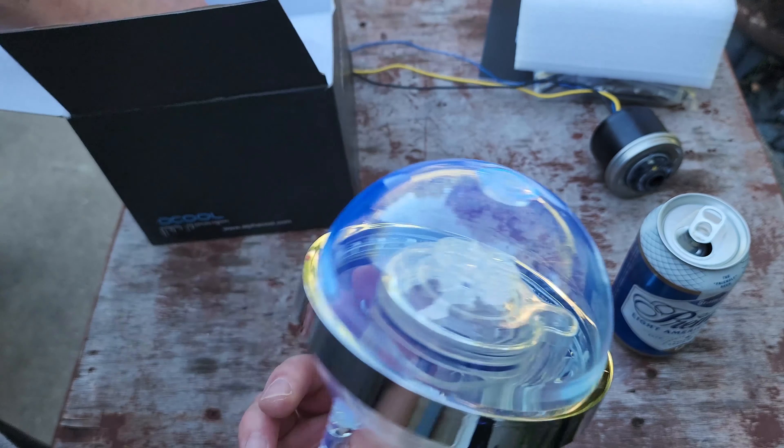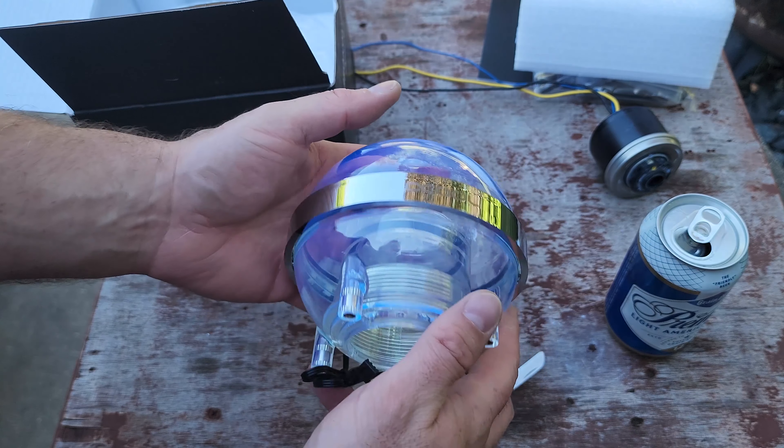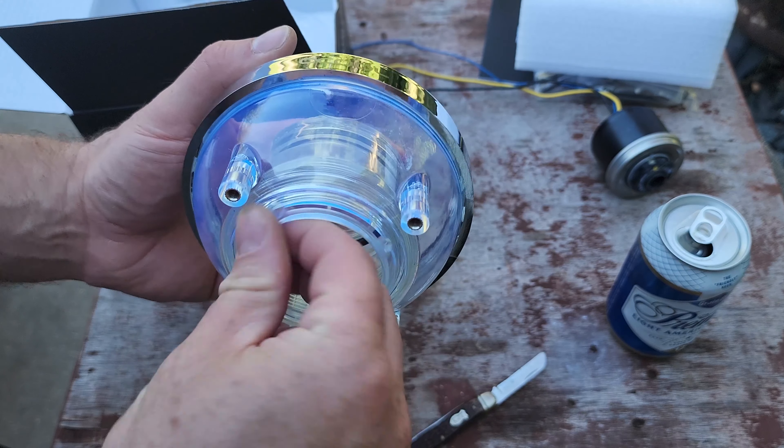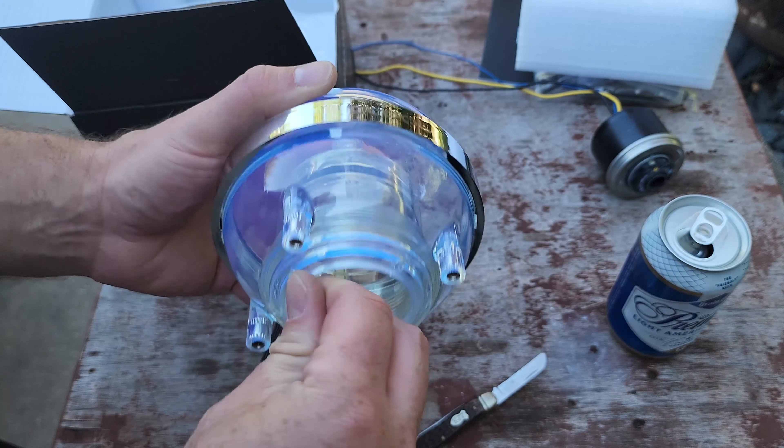Here's all the mounting hardware and various things like that — nothing really that important in there — but here we've got the actual Ice Ball itself.